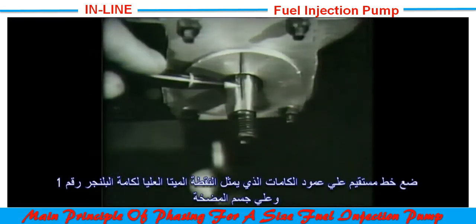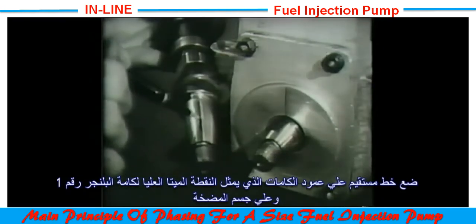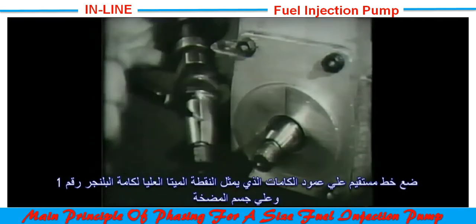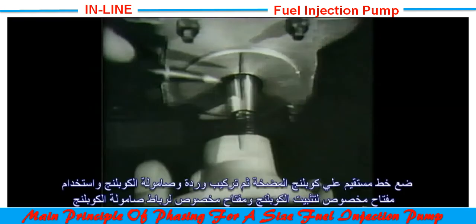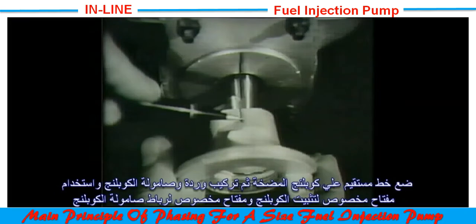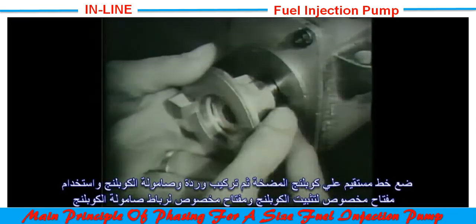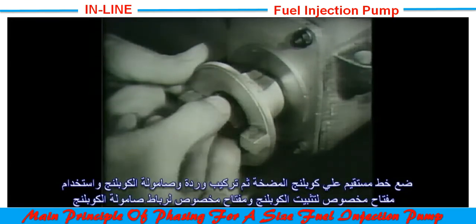The shaft carries a line which denotes the top dead center of the cam. When the shaft line is coincident with the line on the end plate, it is known that number one cam is at the top dead center position. A similar line is marked on the coupling, which should coincide with that on the shaft, positioned by means of a Woodruff key, lock washer and nut.